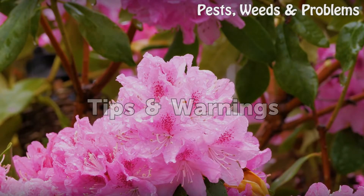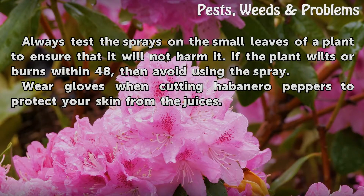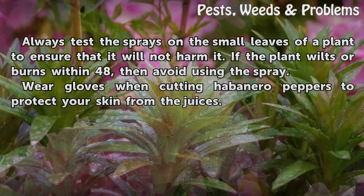Tips and warnings: Always test the sprays on a small leaf of a plant to ensure it will not harm it. If the plant wilts or burns within 48 hours, avoid using the spray. Wear gloves when cutting habanero peppers to protect your skin from the juices.